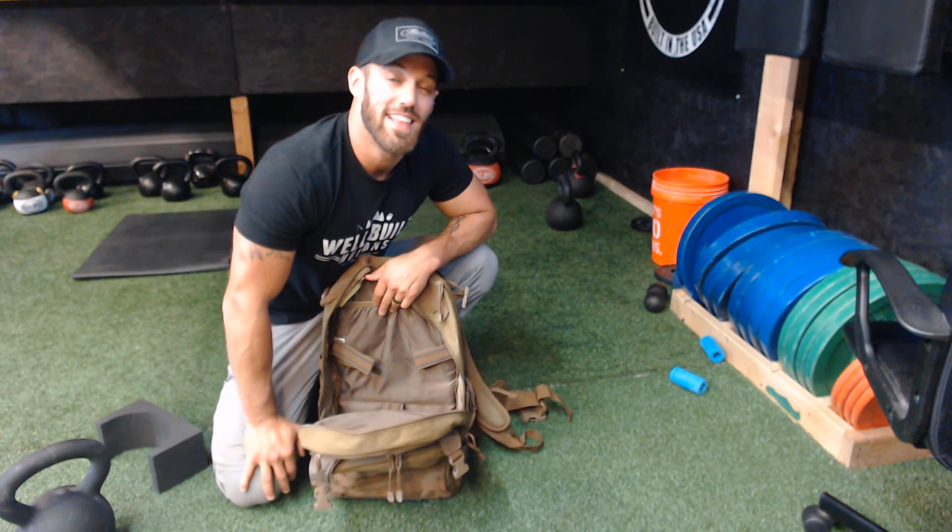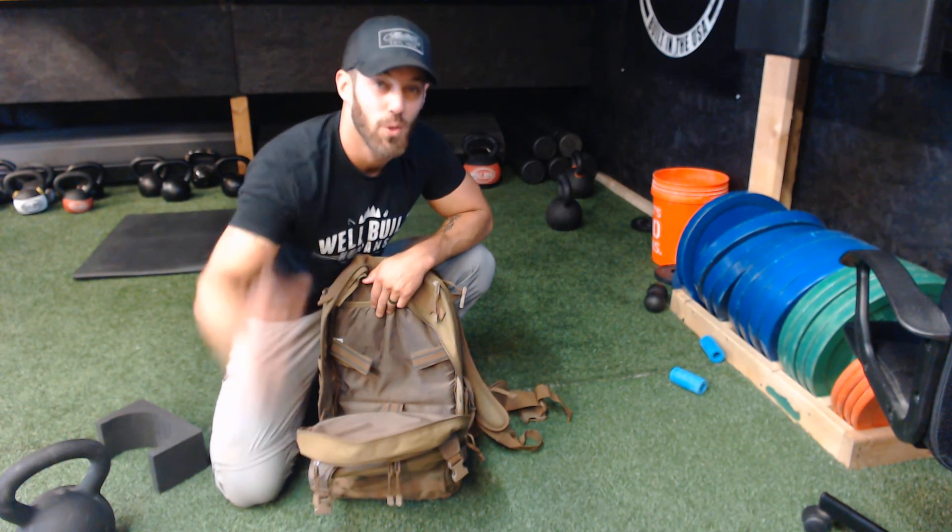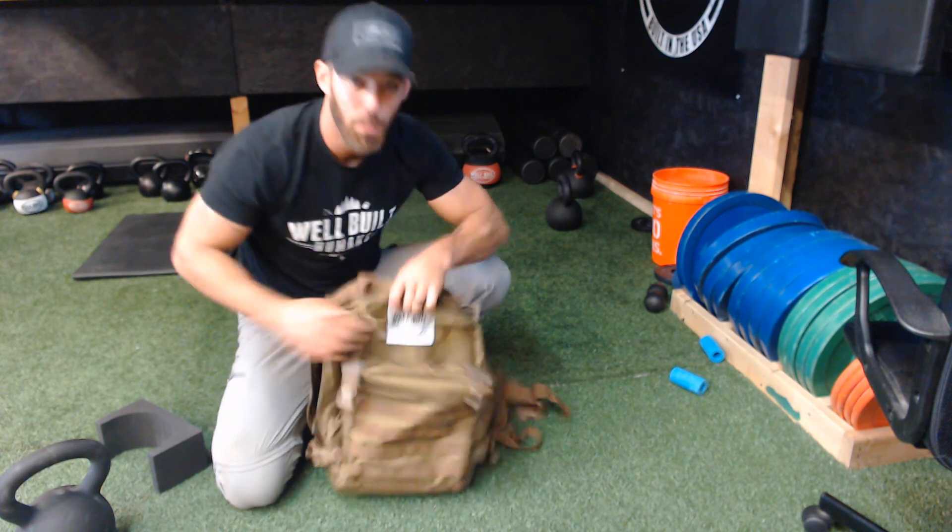As you can see, a ton of value just as is with a backpack — but who else can say they have a backpack that can carry a kettlebell? Well, we can. Well-Built Kettlebells — hope you enjoy.